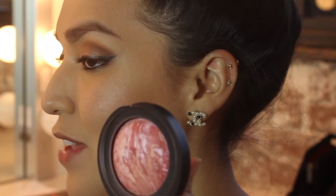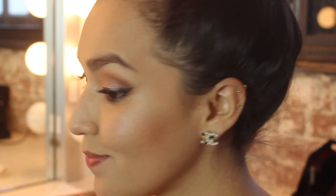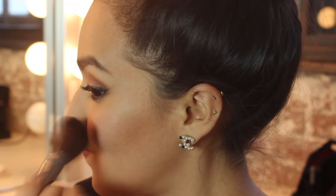Using my Makeup Forever 158 Dual Ended Brush, I'm going to apply my blush — Laura Geller's Blush and Brighten Tropical Hues. This is one of my favorite blushes ever and it's absolutely beautiful, so of course I'm going to use it for my holiday look. That is the beautiful color that this blush gives — it might be my favorite blush ever, it's so beautiful.